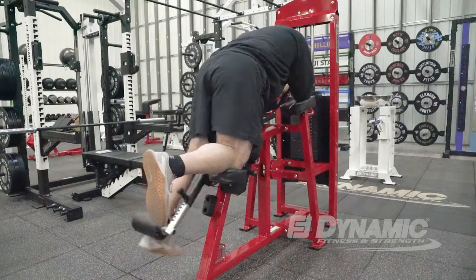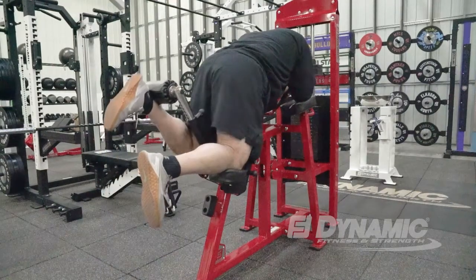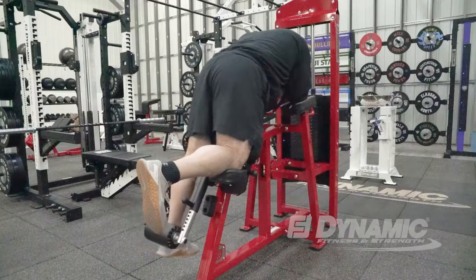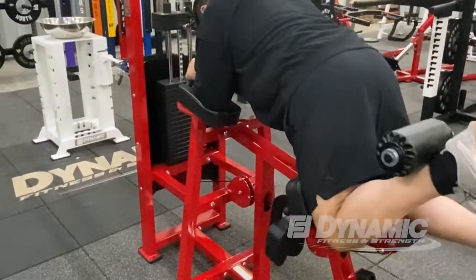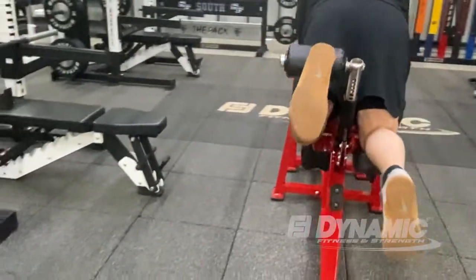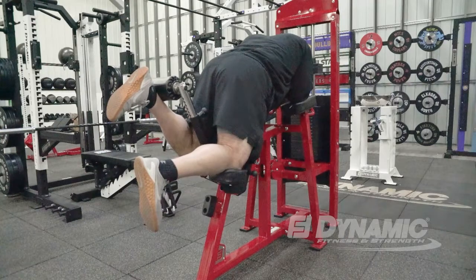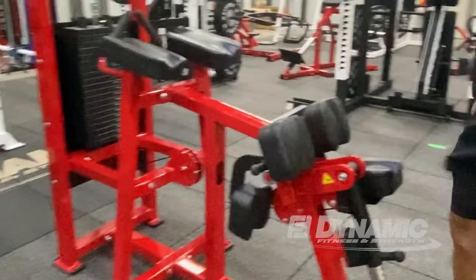Single leg hamstring work is critical in the reduction of hamstring injuries. The most common are knee flexion movements. Here is the single leg kneeling leg curl that you can alternate the ankle pad to do both legs easy. You have a secure knee pad on the opposite end and then again a single joint knee flexion work.